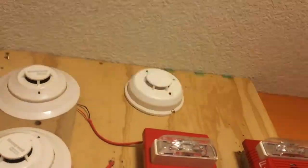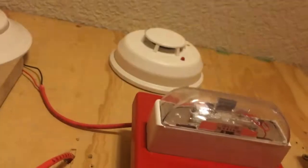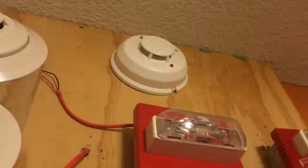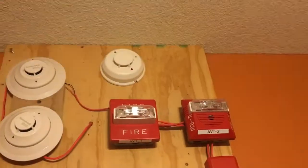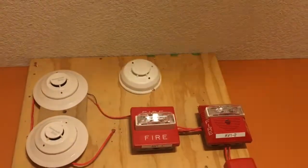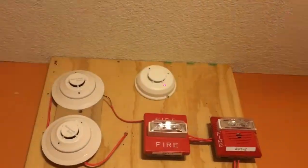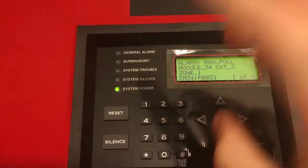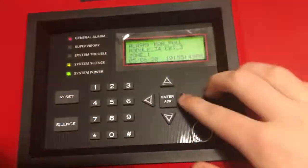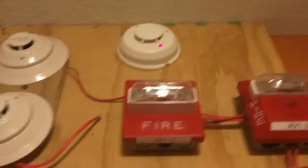Let's go ahead and spray some smoke at this detector — let's see if we get it in there. That should be enough. There we go. So now we should have another alarm: two wire detector, circuit 4. And there it is.